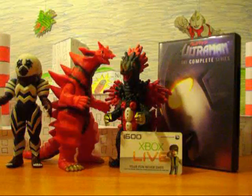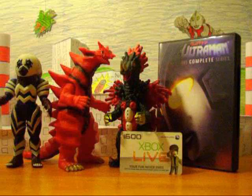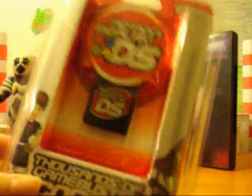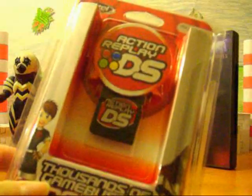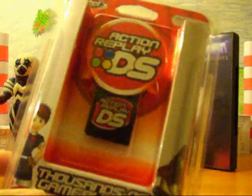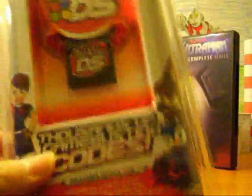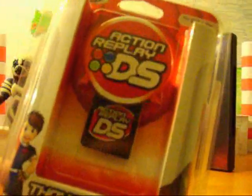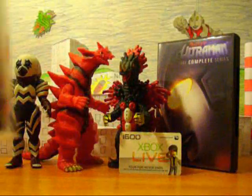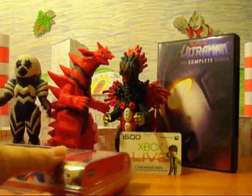I mostly just got some DVDs — I didn't really get much else. I got a new Action Replay DS because my last one I lost. Yes, I use an Action Replay, but I don't use it to cheat in competitive games. I just use it to make things easier — like if I'm leveling up a Pokémon in Pokémon Platinum, I just make it level up faster. I don't hack Pokémon. I'm not that much of a cheater.